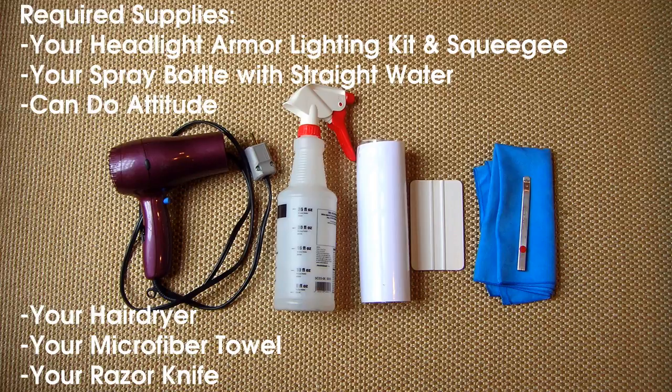Before you begin, you'll need your Headlight Armor Lighting Kit, squeegee, spray bottle with straight water, a can-do attitude, a hair dryer, microfiber towel, and a razor knife.